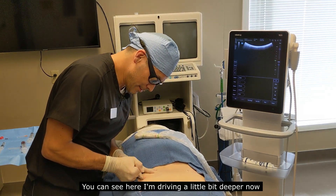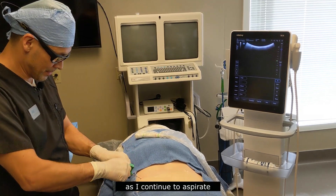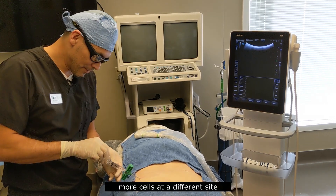You can see here, driving a little bit deeper now as I continue to aspirate. This is a technique we use to actually acquire more cells at a different site.